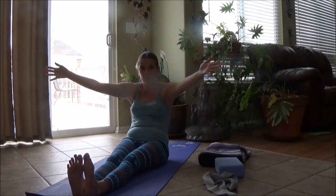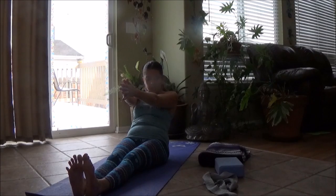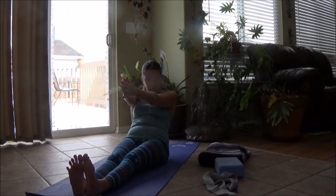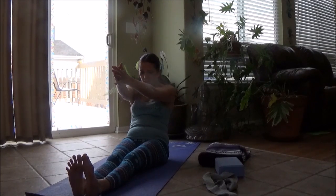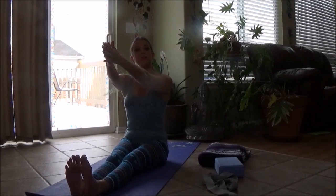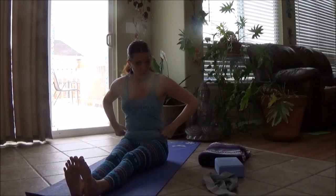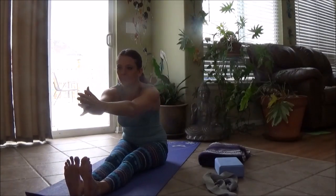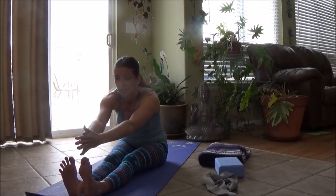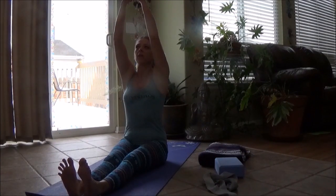Exhale, lean back. Press those sit bones down into the floor, really round and open through that spine. Now belly's tightened — low inward, upward scoop from below your belly button, pull in. We tilt forward, press the sit bones down and lift your ribs. Think about tilting the hips forward at the top, right at your ilium at the top of your hip, and we lean forward — reach, pull your toes back. Grounding through the sit bones, we lift and lengthen, reach, lift your ribs, press your sit bones down, and come back to a T.